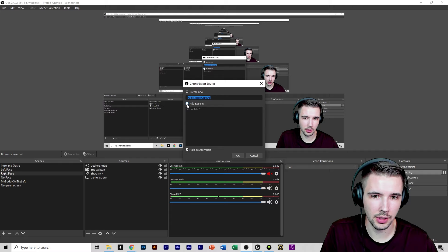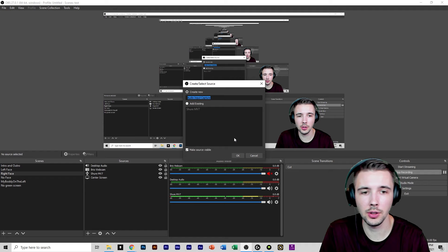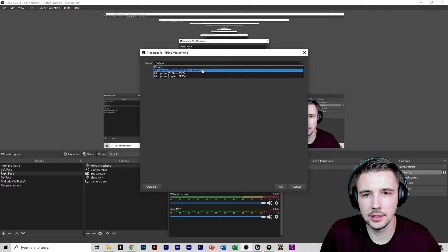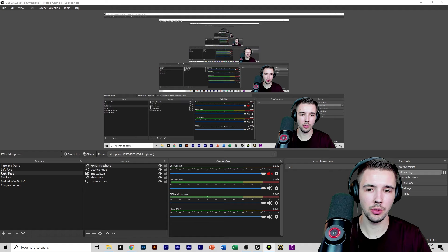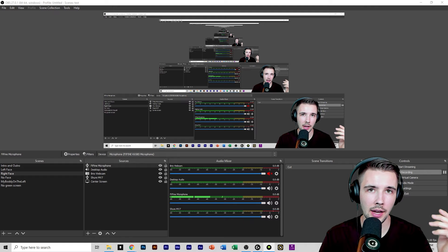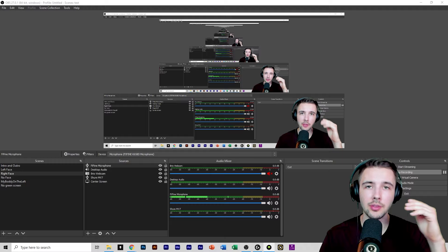Go to Add, then go to audio input capture. Don't click on 'add existing' because I'm currently using the Shure MV7 to record this — we need to add this new microphone. Name it 'fine microphone,' then go to the device dropdown and select the Fine Fine K658D microphone. Hit OK. You'll probably notice on screen the microphone is not showing up in terms of audio — to fix that, just tap on it and now you will have audio coming in from this microphone.